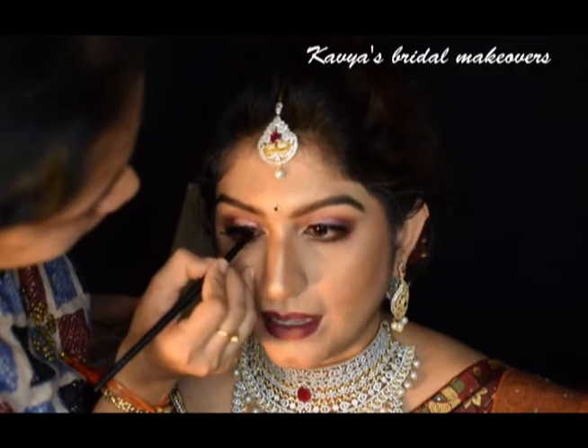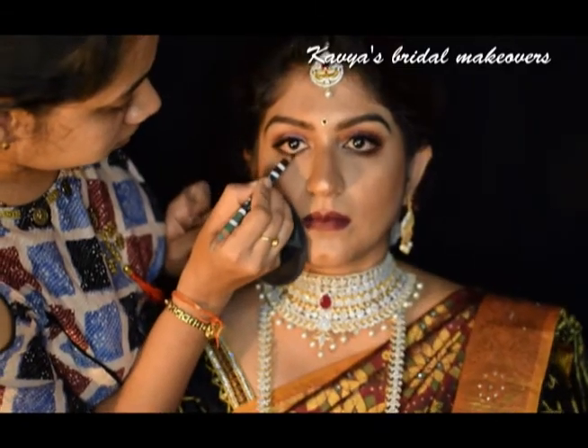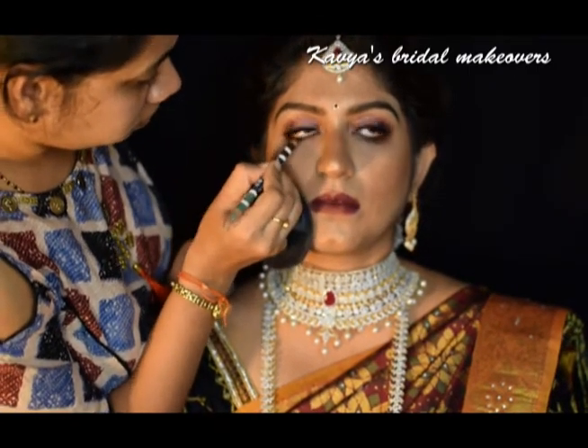Highlighting on the inner corner of her eyes, and finishing the eye look by grooming her eyebrows, applying false lashes and mascara.